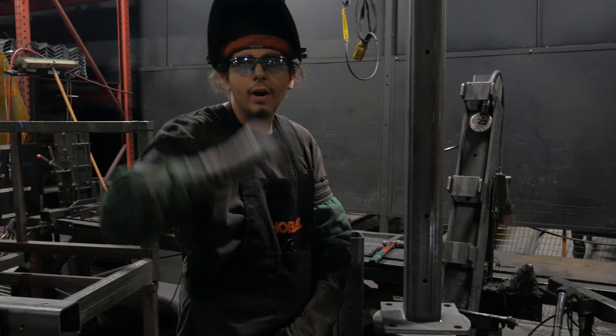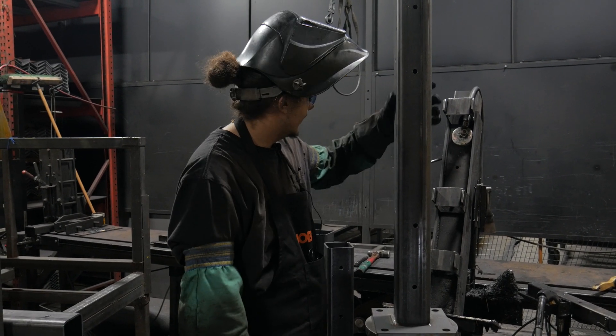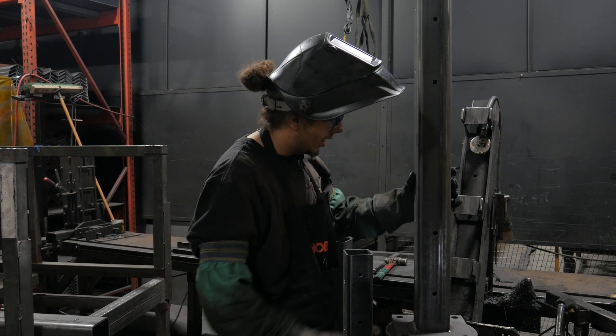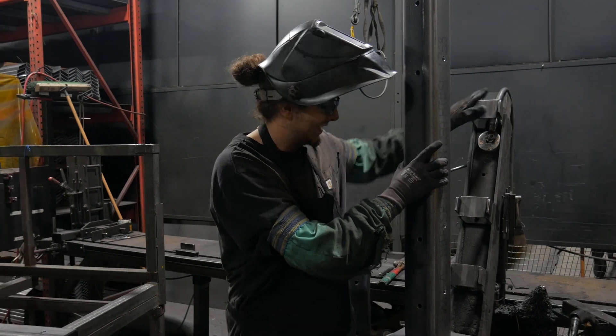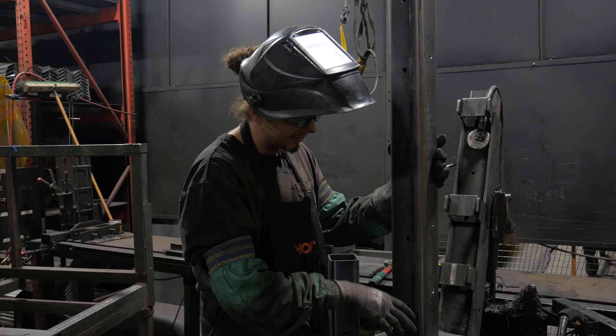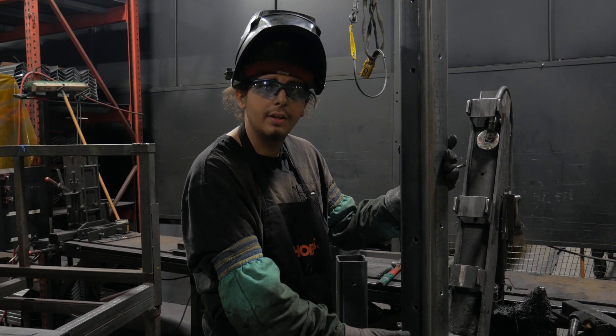Hello, I'm Joseph with Wirecrafters. I work in the guardrail, the protective rail booth, making the 4x4 post and the protective rails that go in your warehouses. This is a special table we made to make sure it keeps everything nice and square, centered, and plumb. The table also rotates to maximize efficiency, consistency, and quality.